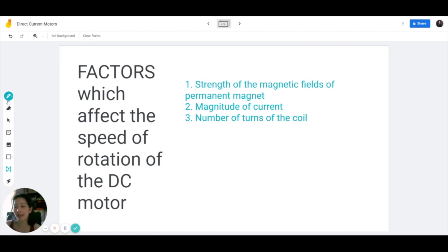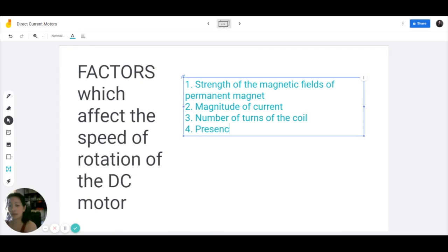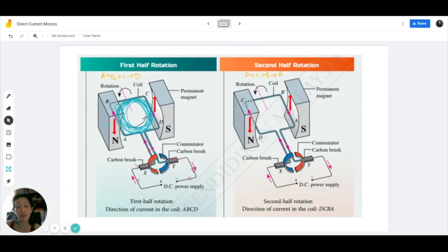Another factor you should also be aware of is the presence of an iron core. In the earlier diagram there's no iron core — so without any iron core it will still work, but it would be far more efficient if you place an iron core in here. An iron core is a piece of iron placed in the core or center of the coil. I'm going to draw it in the second half rotation to make it clear.